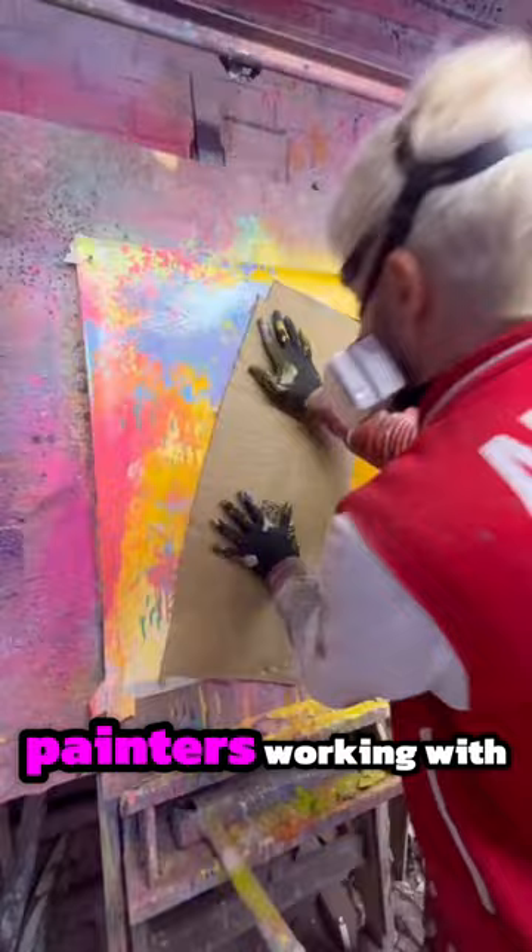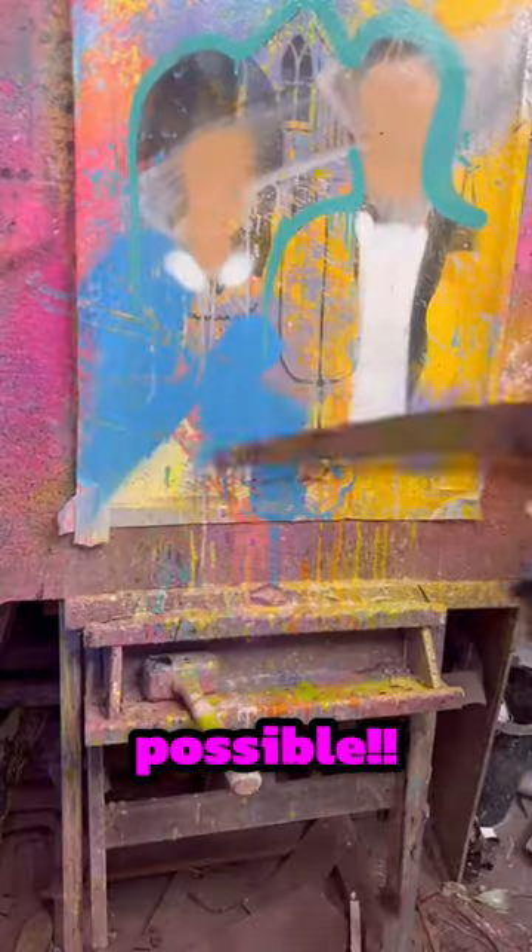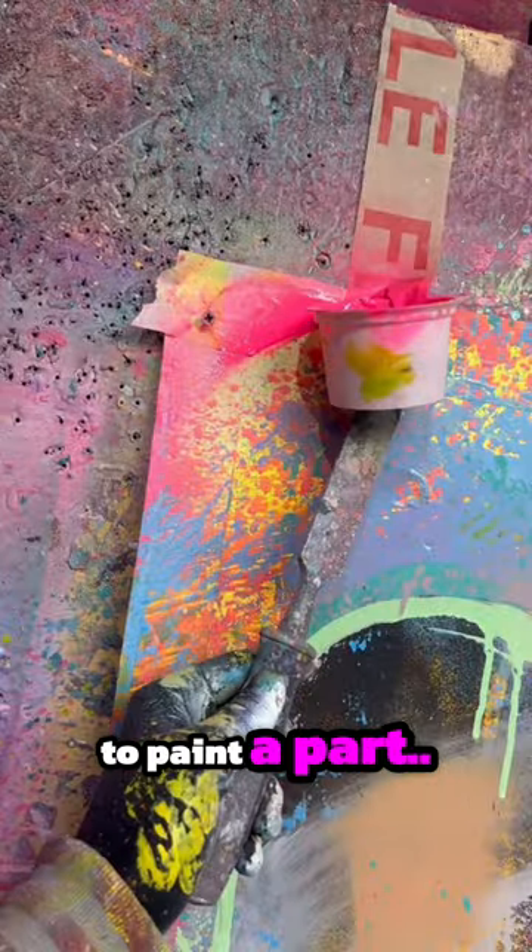Now, you might have seen painters working with a color palette, but he's trying to make a rainbow explode using as many colors as possible, and all hell breaks loose when he used a saw to paint a part.